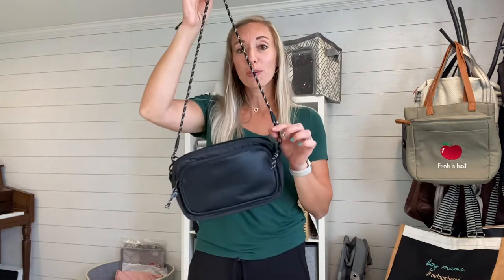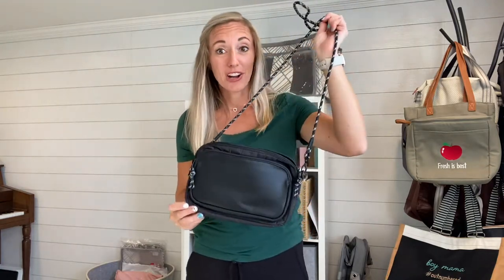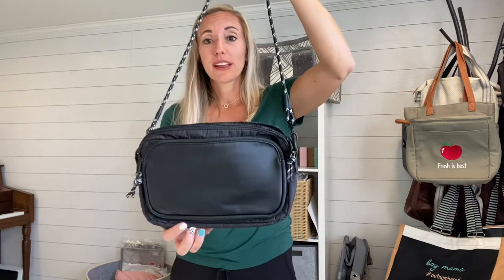Hey guys, it's Renee Pugh, Executive Director with 31 Gifts, and I'm back today with a smaller purse option I wanted to show you. I know that some of you are looking for a smaller option, and this is a really great style.